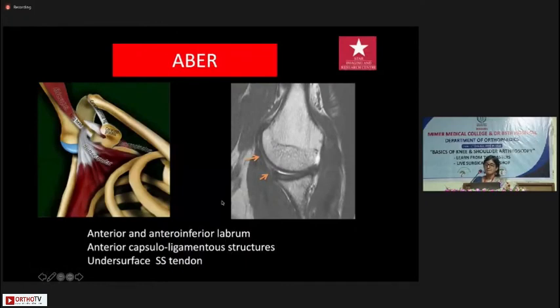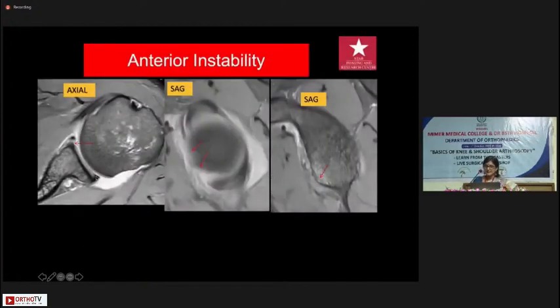I often find that people ask for the ABER protocol — shoulder viewed in abduction and external rotation — at will, but not everything can be solved with it. The point of the ABER protocol is that you're stretching the anterior structures of the shoulder, so it is basically done to view the anterior labrum well. In instances where we cannot identify anterior labral, anteroinferior labral, or anterior band IGHL tears, we use this protocol, because it can sometimes pick up tears not seen otherwise. The undersurface of the supraspinatus tendon is also very beautifully seen. Otherwise, the ABER protocol is quite useless.